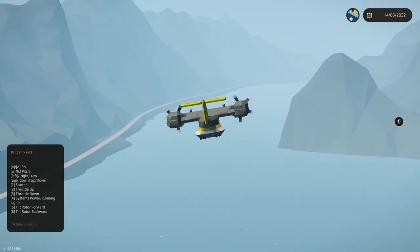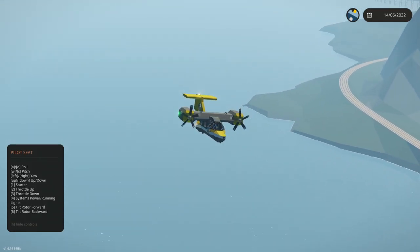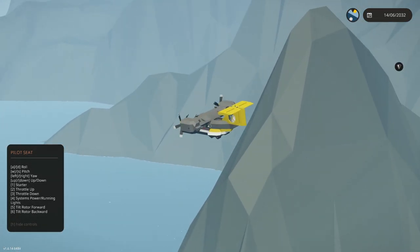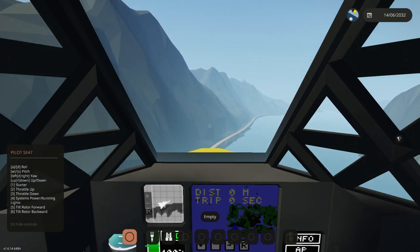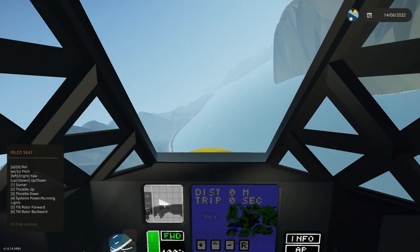This is just so cool — all the visuals of this game. For me especially, knowing I created this thing and now it's flying around. As an engineer, I think that's part of the reason I am an engineer — to see my creations come to fruition. It's really cool.